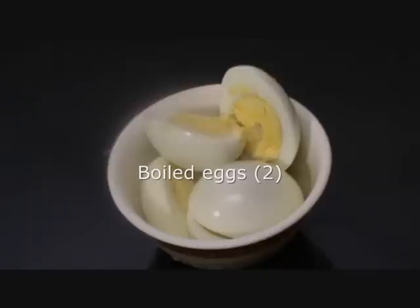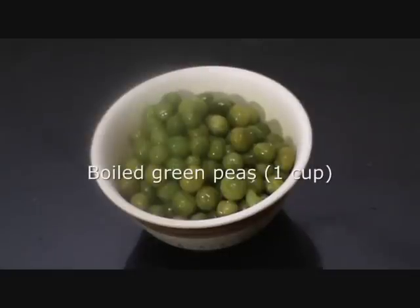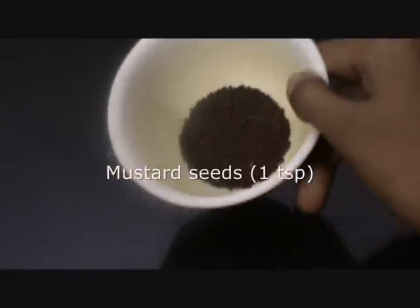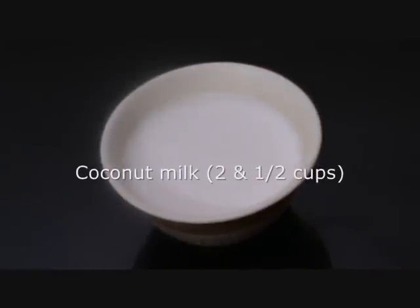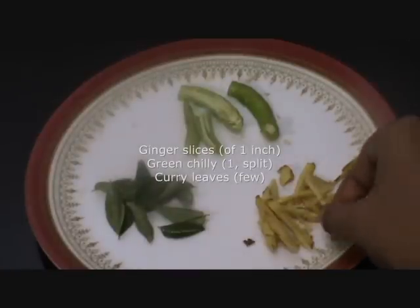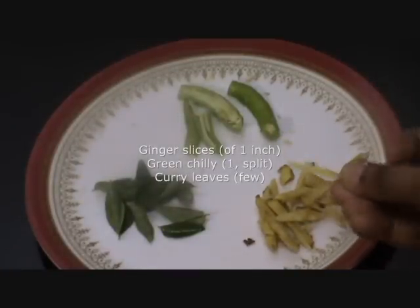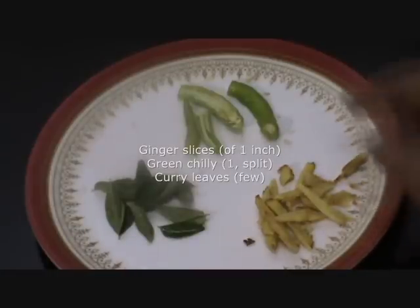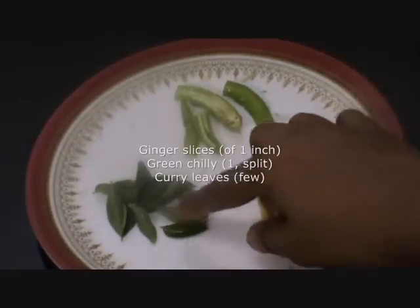To start with, we will require 2 boiled eggs cut into halves, 1 onion chopped, a cup of boiled green peas, a teaspoon of mustard seeds, coconut milk — 2 and a half cups, ginger slices (about 1 inch of ginger, cut thin), 1 green chili split in half, and a few curry leaves.